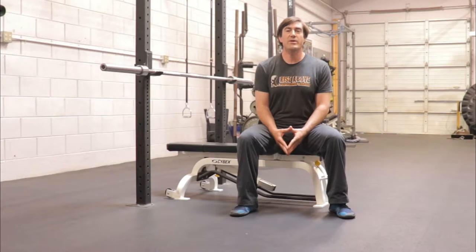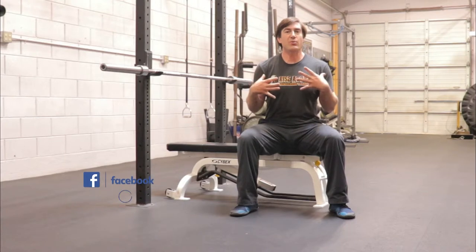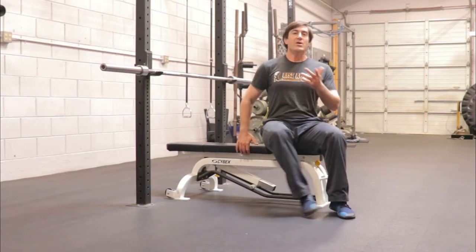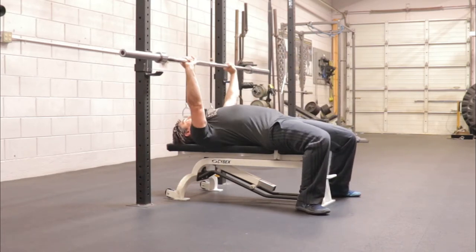Welcome to the Rise Above Performance training tip of the week. We're going to continue our bench press series. Another thing to think about when you're pressing, to keep a stable platform, is keeping the chest up when you're pressing. As I set up here, set up my feet, set up my shoulders.